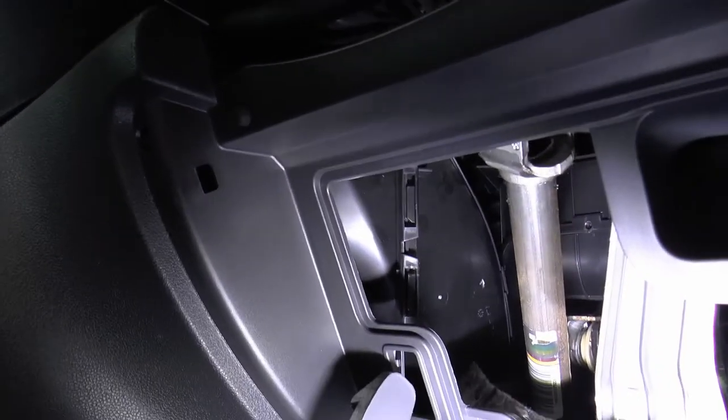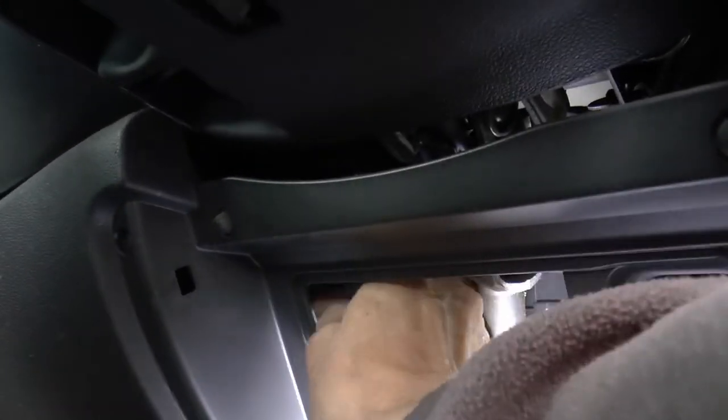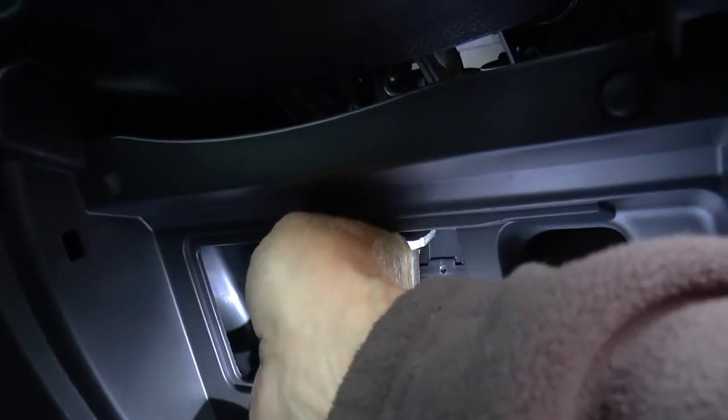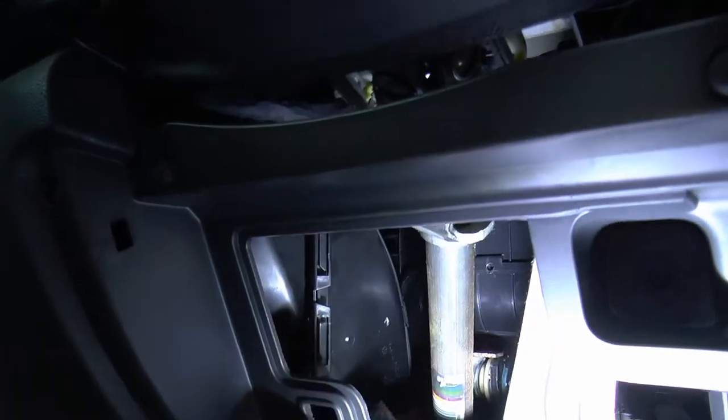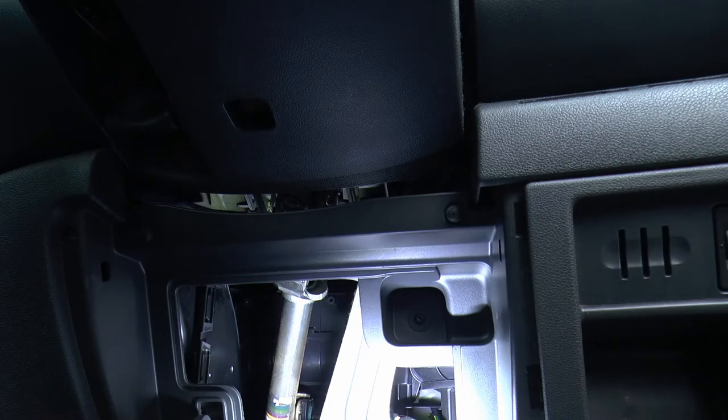That's much better, isn't it — now we can see what we're doing. I think this ducting comes out. I'm just going to put my gloves on. Don't want to leave any fingerprints, for goodness sake.